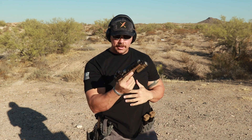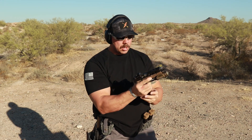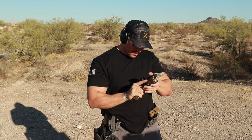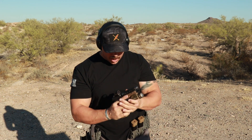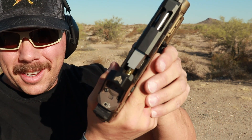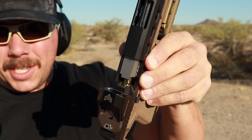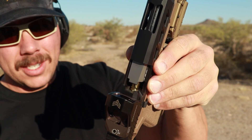Failure to go into battery multiple times. The Stryker is caught on the back of the round — stuck on the back of the fresh casing, getting stuck in the breech face. Luckily I had a couple of these, so I actually just swapped out the parts kits and then narrowed down what the actual problem was.